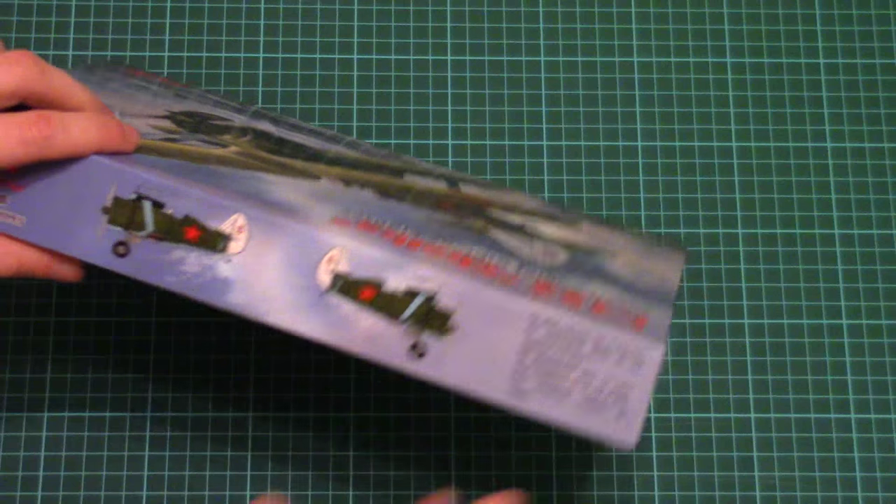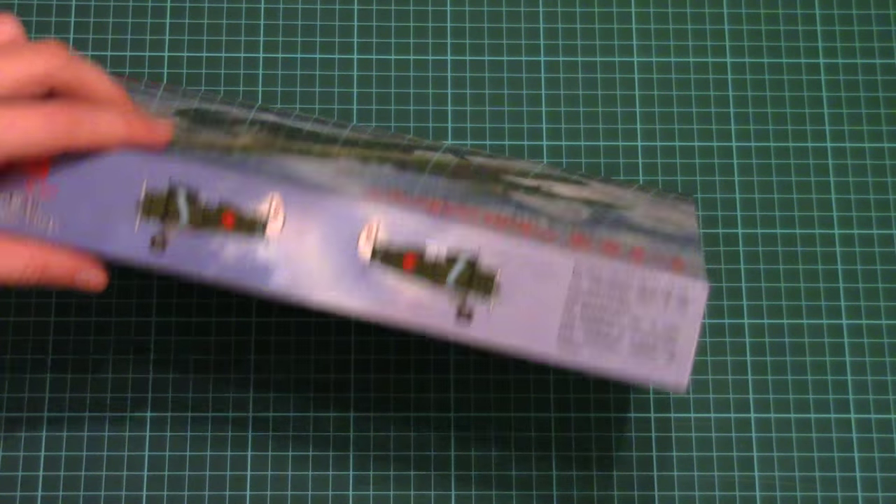On the other side we have one of the marking options included in this kit. This is a typical packaging scheme for ICM — we have a color-printed top part which is sealed together with special stickers on a sturdy white cardboard box.